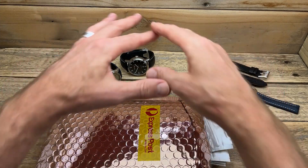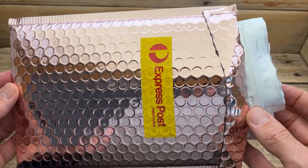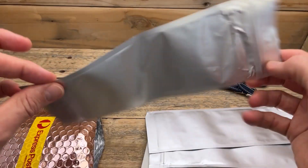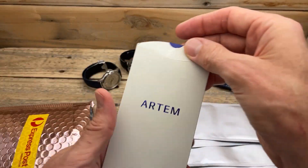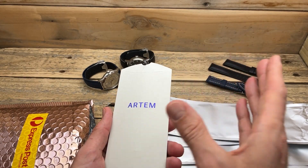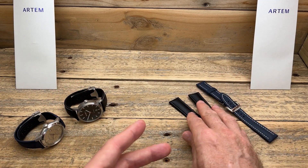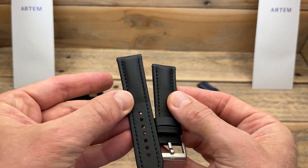Before I show you the straps, let me show you how they came, because the packaging was really good. Inside the outer packaging, there were individual sleeves, and inside those was another Artem sleeve which the straps actually came in — so well packaged and well presented. They come in quite a few different variations: black and navy blue. Here are the black variations of this sailcloth, and here's the blue or dark blue variation.